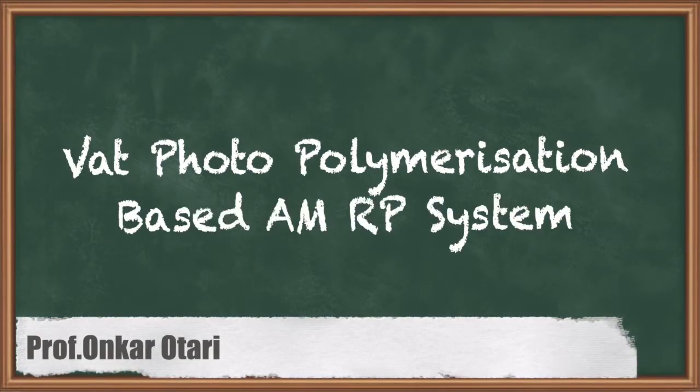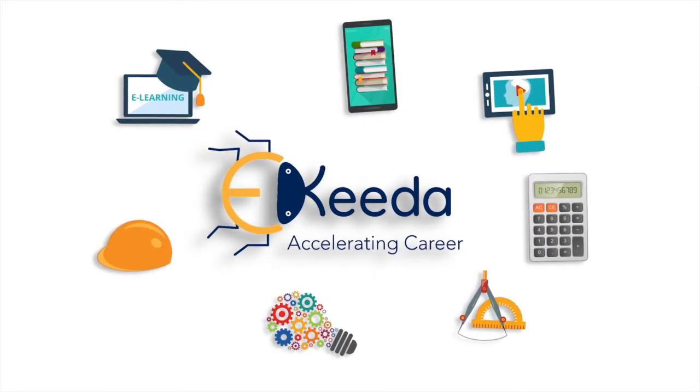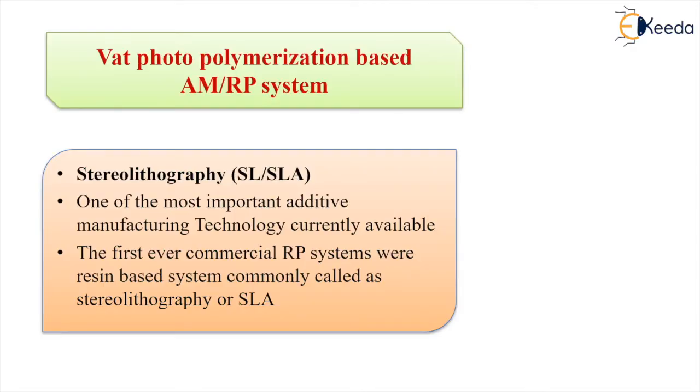We are going to see the last topic of this chapter: additive manufacturing. This is a vat photo-polymerization based AM or RP system called stereolithography, which is one of the most important additive manufacturing technologies currently available and the first ever commercial rapid prototyping system.